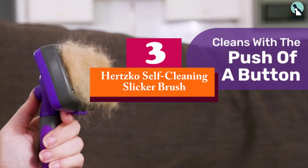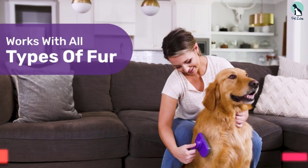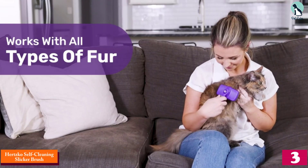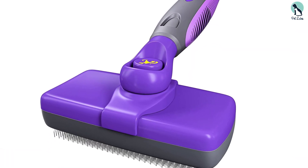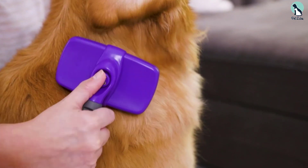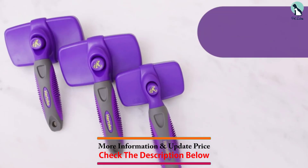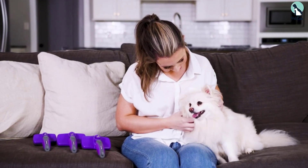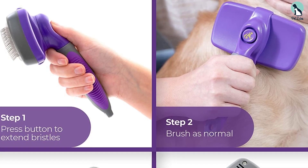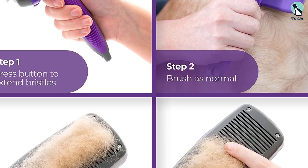At number three we have the Hertzko Self-Cleaning Slicker Brush. Does your cat's hair get easily matted? Reach for the Hertzko Slicker Brush. This high-quality grooming tool has a comfy rubberized handle and stainless steel bristles. Gently yet effectively, it works through knots and picks up clumps of hair without tugging on your cat's skin. It's also incredibly easy to clean — just press the button to retract the bristles and release the captured hair.